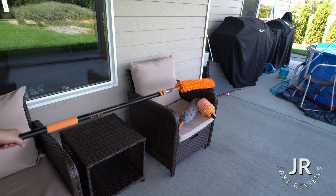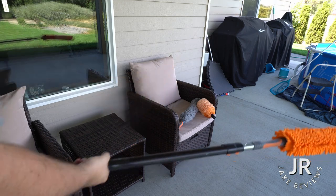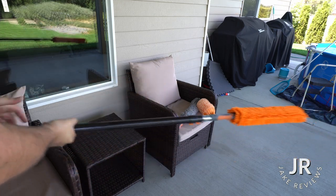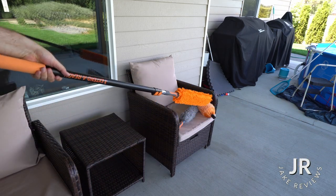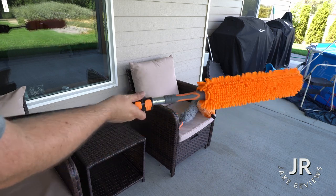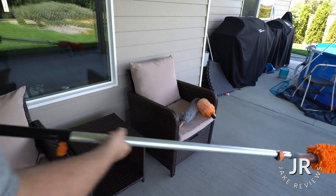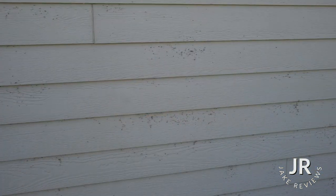I got one of these extended reach dusters and this thing is pretty premium. You got a nice really long stick, three different heads, three different styles. I got it for the webs because I got a spider problem. You can extend it out to 12 feet and even the extenders are pretty durable.